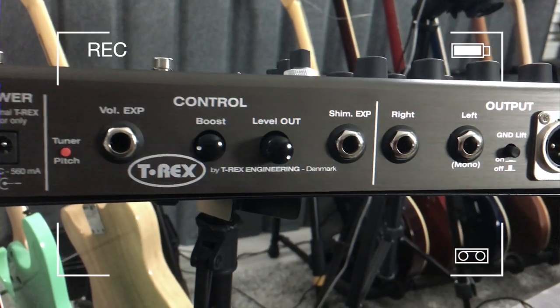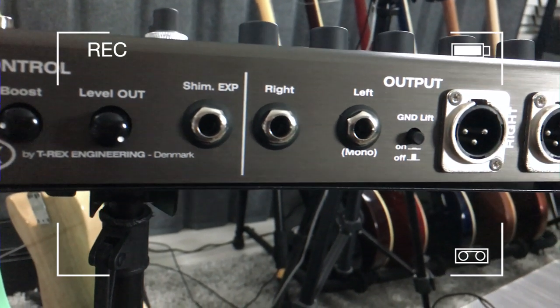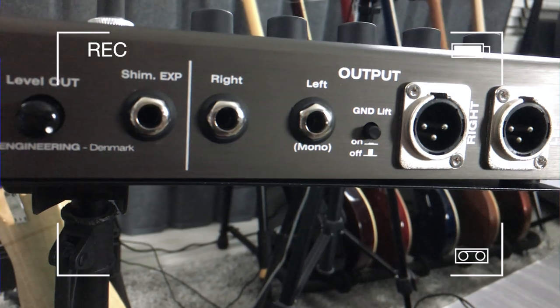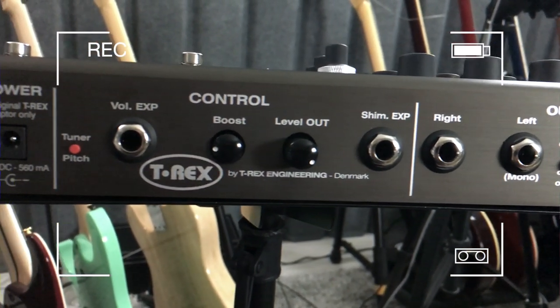A few other settings in the back, like impedance, phase in or out. You also have a ground lift. And you can also plug into the back a couple of expression pedals — one for the volume and the other one for the shimmer effect.